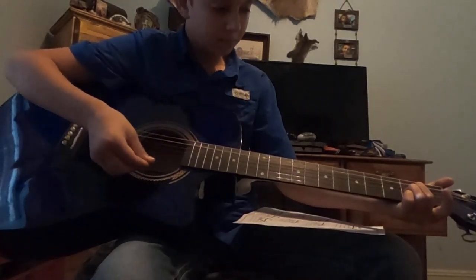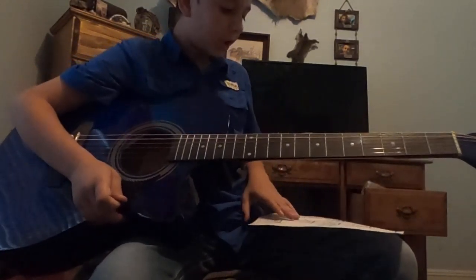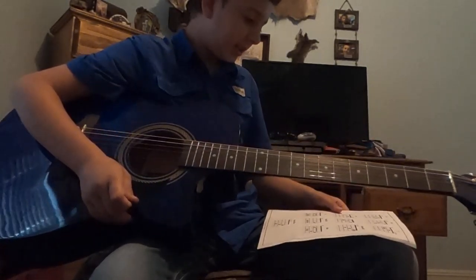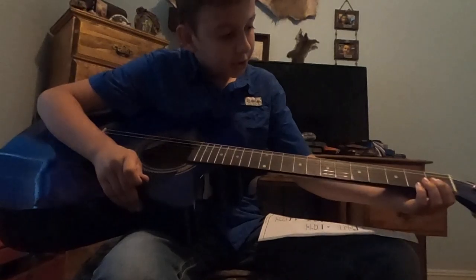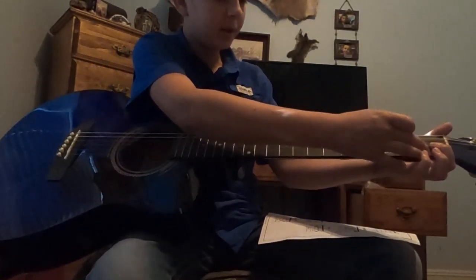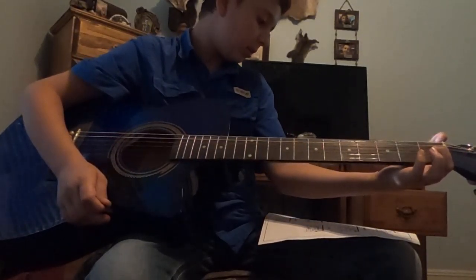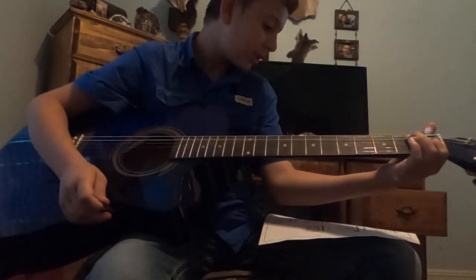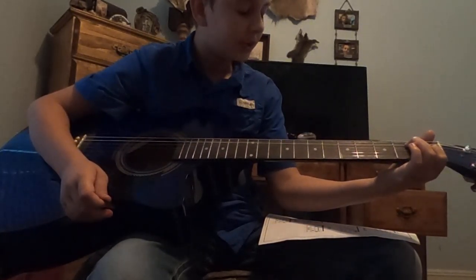Then there's the E7 chord. You're gonna put your finger on your fourth string at the first fret - I recommend using your pointer finger, it makes it a lot easier. Then you're gonna go to your A string on the second fret.